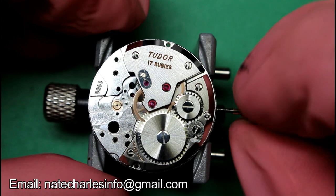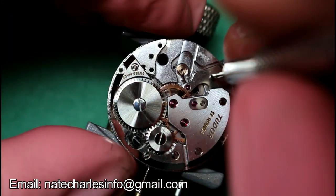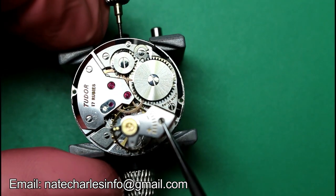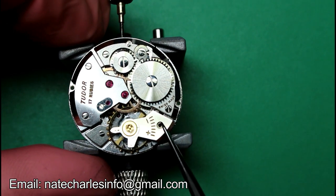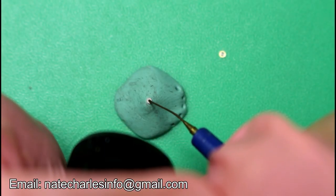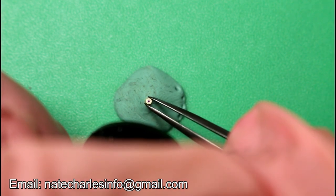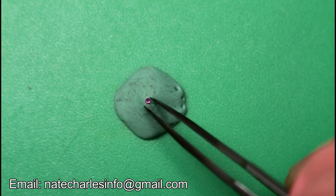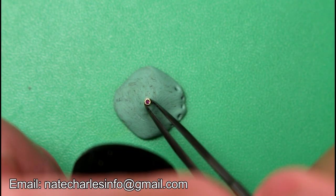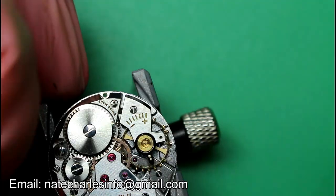And with everything moving smoothly, we'll then fit the pallets. Oil the pallets, and then fit the balance. We can now move on to oiling the balance jewels, before carefully fitting them in place.